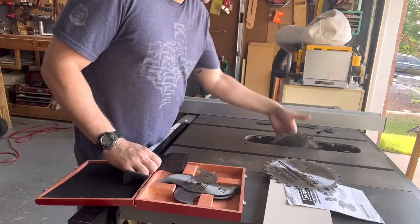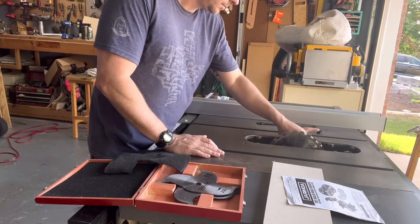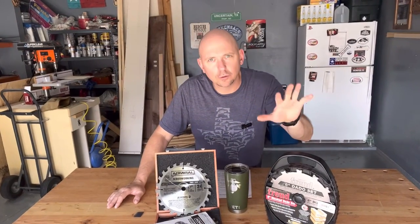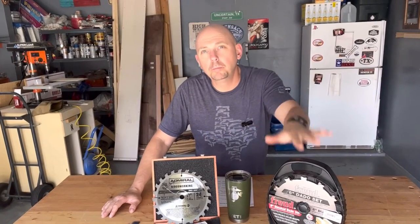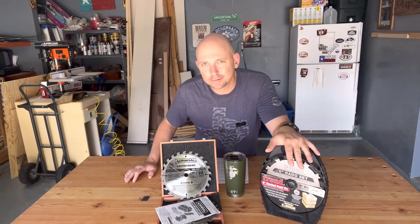I know this is an easy solution — I could just make a box for my Freud and I probably will. I'm going to design one. There are some aspects about this design I do like and I'll get to that later. If you'd like to see a video on me making a box for dado blades, go ahead and shoot me a comment and let me know.